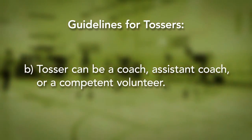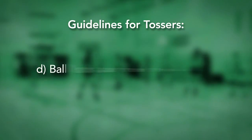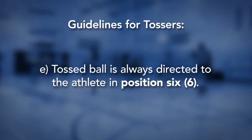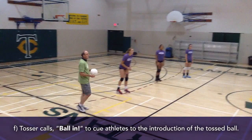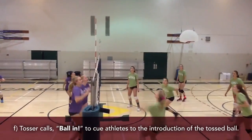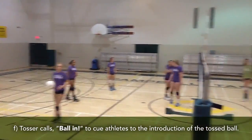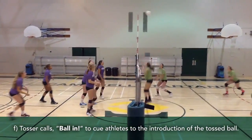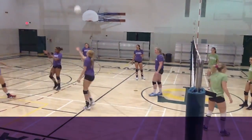One, two, three, four, five. I got it! 1, 2, 3. Outside! You got it! Go! Okay! One, two, three!